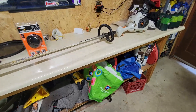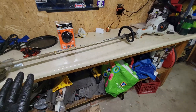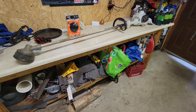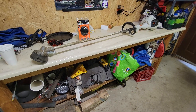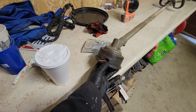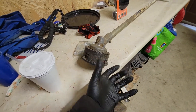I have a Stihl FS 56 RC — one of the cheaper weed whackers Stihl makes, but for as much weed whacking as I do every year, it's all I need. I've been using it a little more this year because we bought a new piece of property, but this trimmer head just annoys me and the little inserts broke out of it.